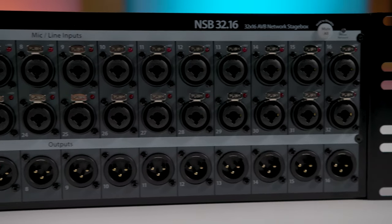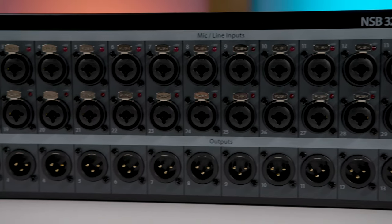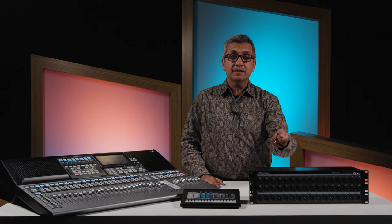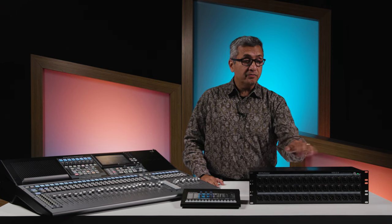So let's take a look at the inputs and the outputs. You have 32 inputs that are on dual combo connectors, so they'll accept a balanced TRS or an XLR input, and then you have 16 XLR outputs right on the front panel.